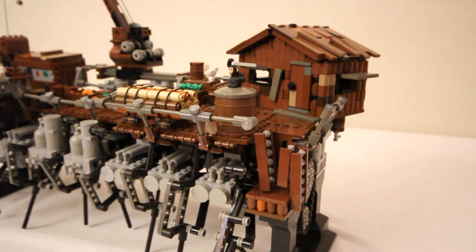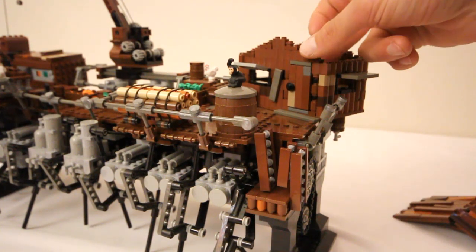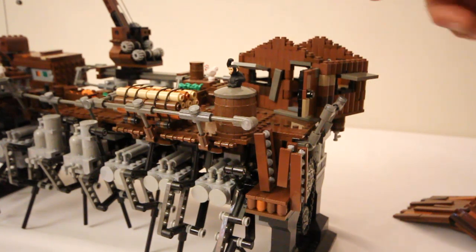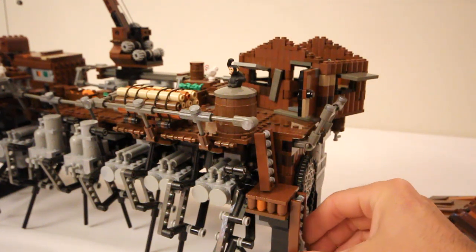On this side I have a cabin for the captain. The roof can just come off. The door opens and closes, as do the windows. And there's some stuff inside, which you'll just have to imagine. The ladder also lowers and raises, so people can get on and off the ship.